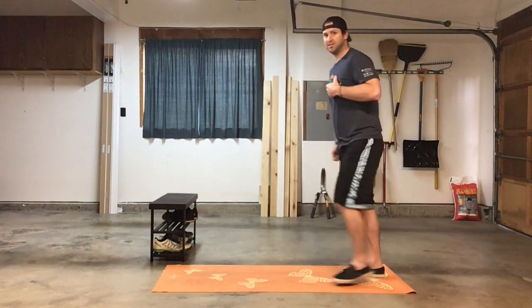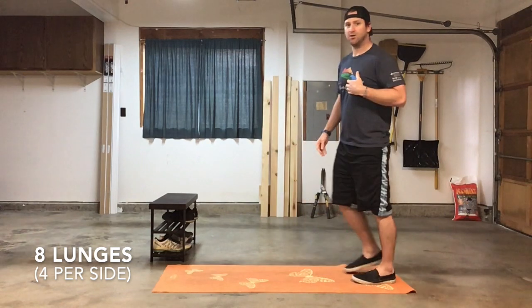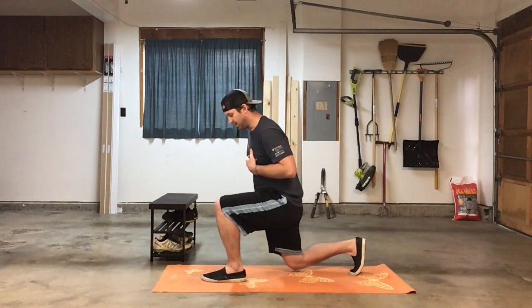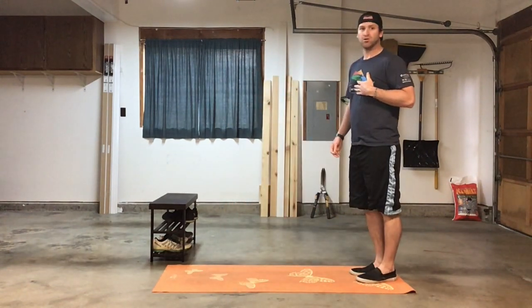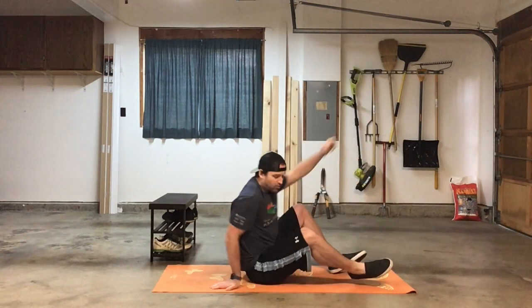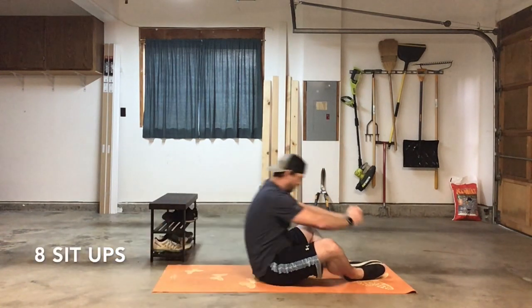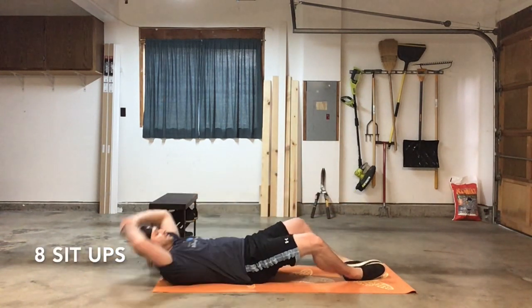Then we'll go into lunges. All we're going to do is take that step forward, taking a big enough step that the knee is tracking over the ankle, not over the toe. We've got eight, or four per leg. Then we'll go into sit-ups — get on the ground, put your feet together, fall back, and come back up for eight sit-ups.